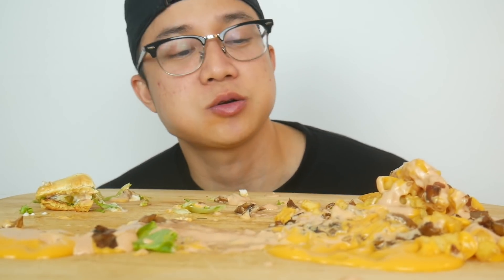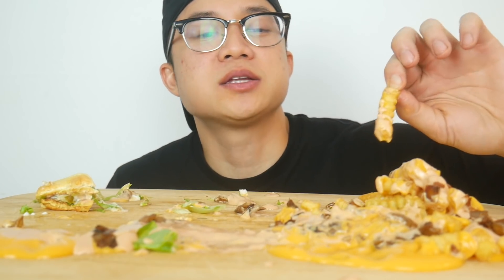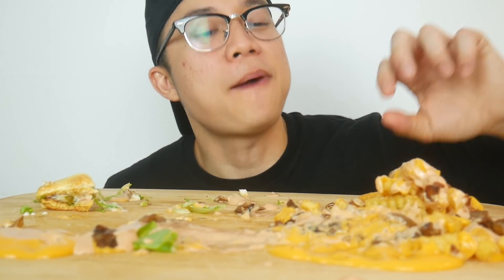Next time I go to Shake Shack, I'm going to bring animal style sauce on the side with some grilled onions in a little container, because that burger animal style — it was so hard to explain what was really going on. It was like stepping into the unknown and then you find out. It was amazing — an amazing experience.